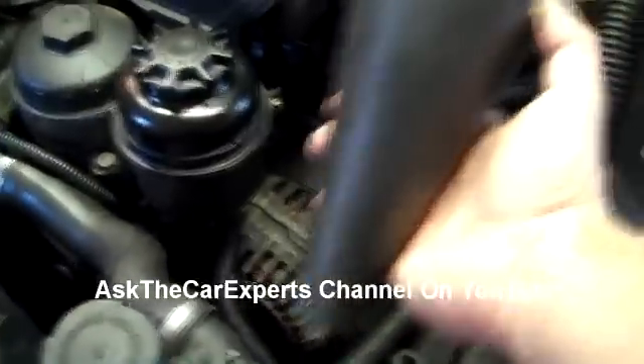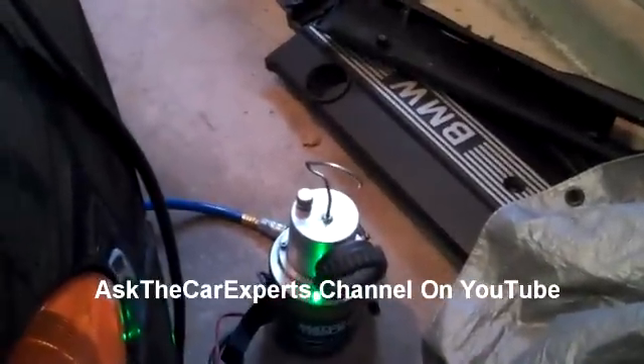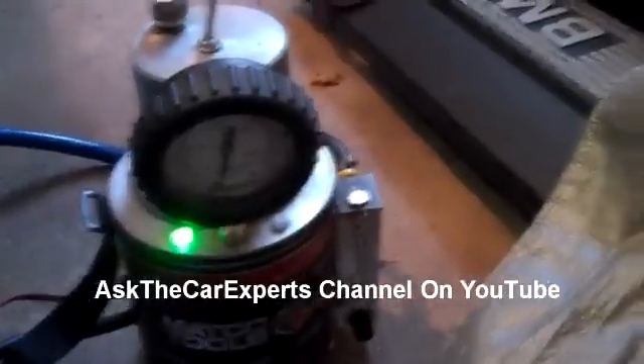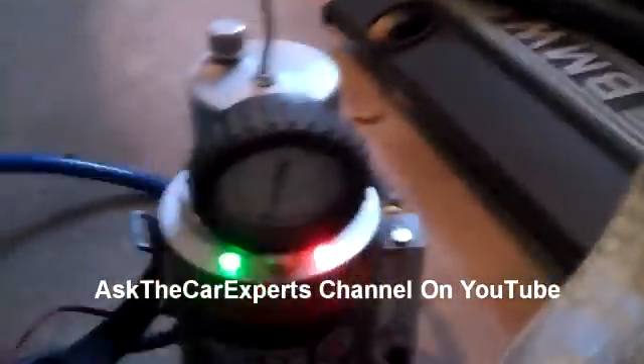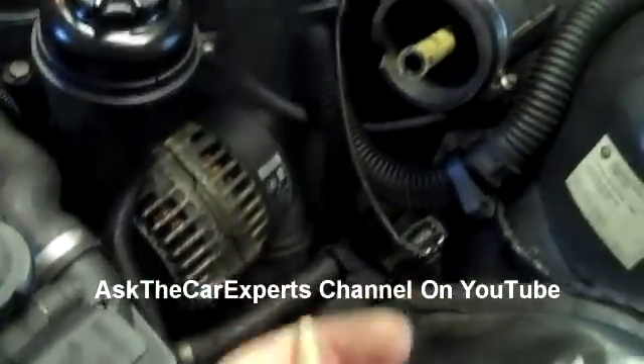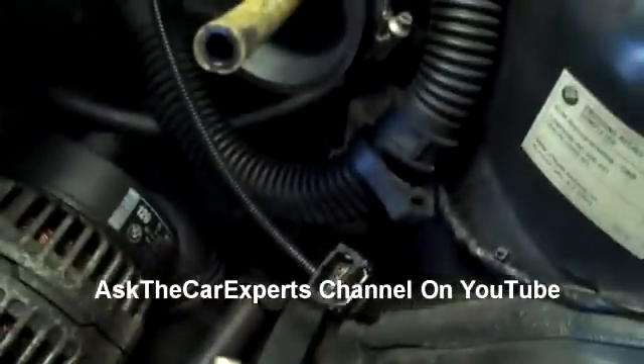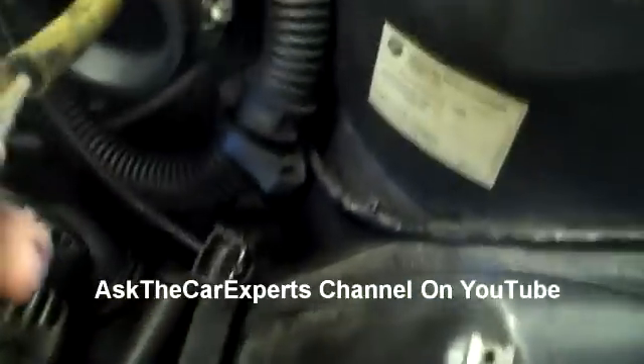We're going to take this tool right here and it fits perfectly into the intake air tube. You just have to push it in with some pressure to seal it up. Now we're going to hook up the smoke tester. We have a little green light ready to go. I'm just going to turn it on so we can see what the smoke looks like — there's a little button under here. And we should start seeing the smoke coming out. There it is right there. See the smoke? And we're going to use this to look for any air leaks. You can see the smoke is actually coming out a lot better now.